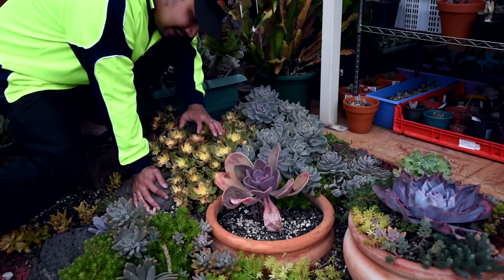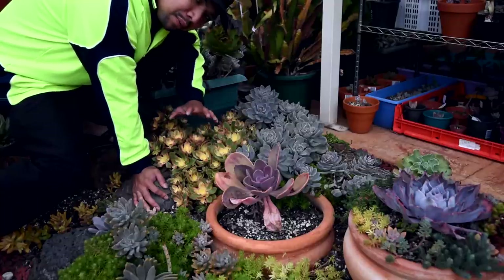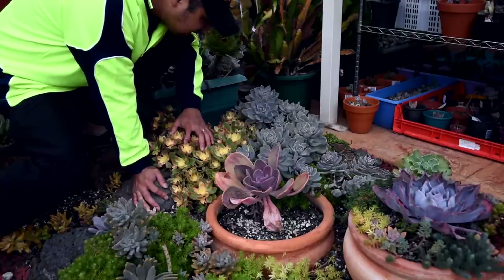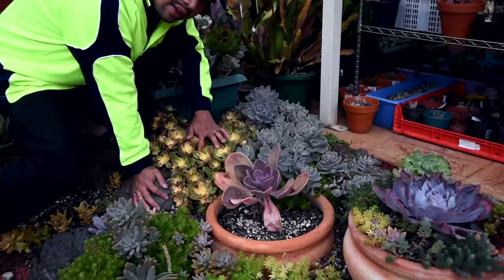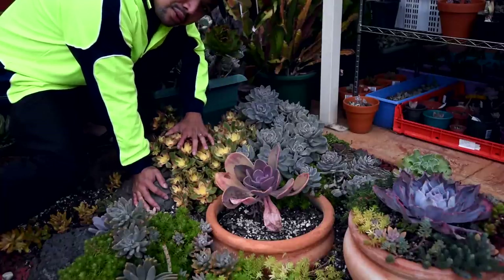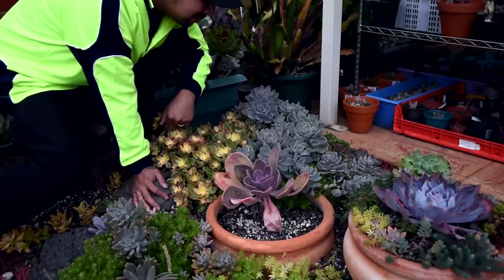I want to work on these plants next. This is the Aeonium Hauerti variegated, also known as Dreamcaller, more popularly known as Kiwi. And this is the Graptophytum Supreme. Since it's getting quite dark, I might leave this for tomorrow. It's so sad that I'm getting much less daylight now.